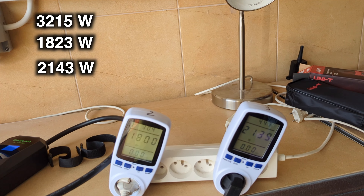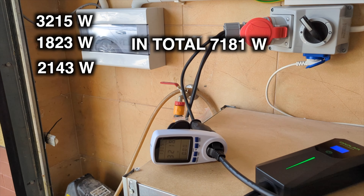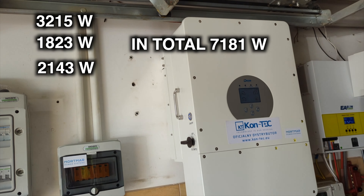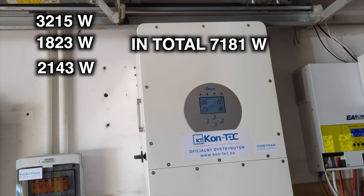It reached 2143 watts, giving a total of 7181 watts. I know the inverter is capable of delivering up to 10 kilowatts across two as well as three phases, so I won't be testing this further.